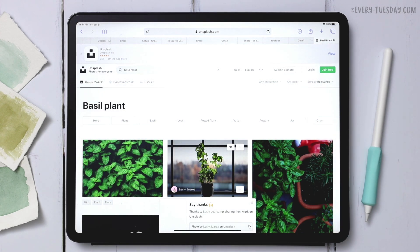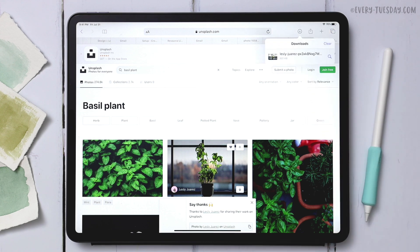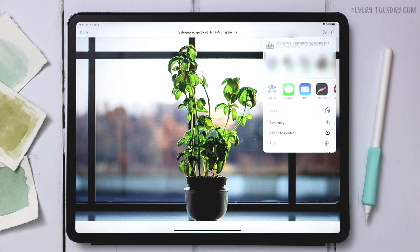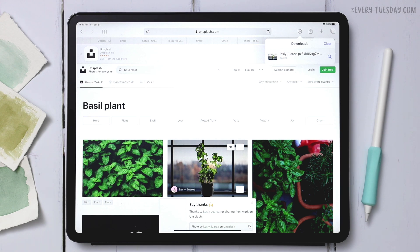Once you download it, it saves onto your iPad. To move it to your photos folder, hit the little down arrow, then tap on the download to open it in its own window, hit the arrow-up icon, and then hit save image. Now that it's saved to my photos folder, I can easily bring it into Procreate.